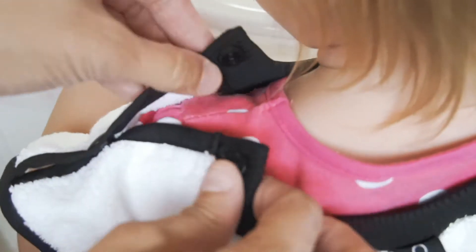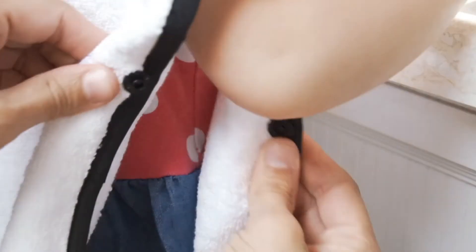Simply place the towel over your head and snap the neckline button as well as the side buttons to keep the towel in place. It comes in a generous size of 15 inches by 30 inches.